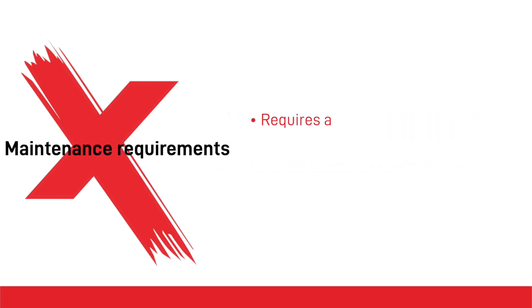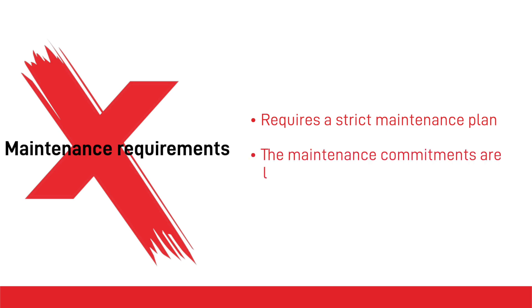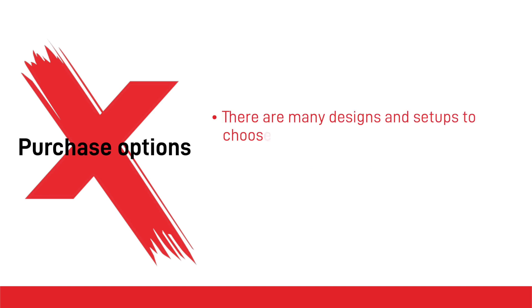Maintenance requirements: a water wash spray booth requires a strict maintenance plan due to the biohazards associated with a damp environment and to maintain its performance. It's only worth investing in a water wash spray booth if you can commit to consistently meeting the maintenance requirements. Different suppliers offer various solutions for purchase options.